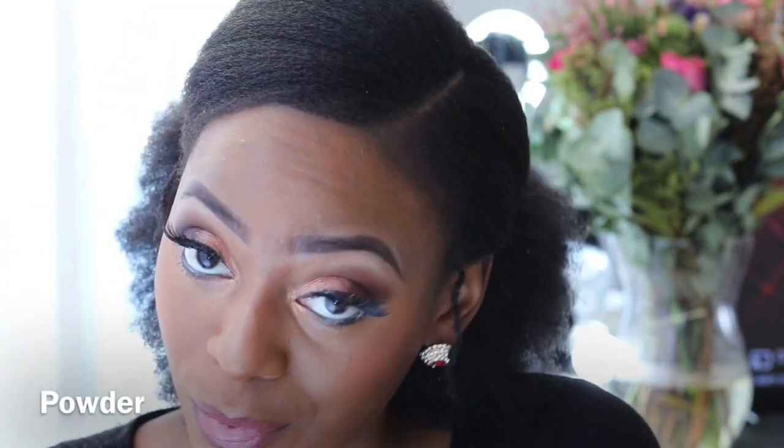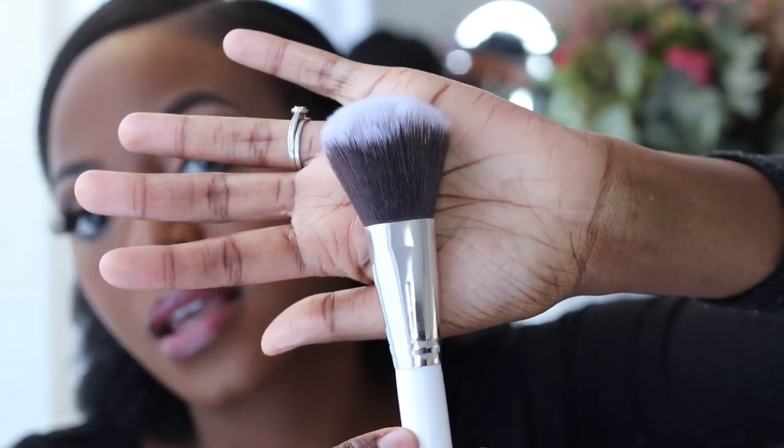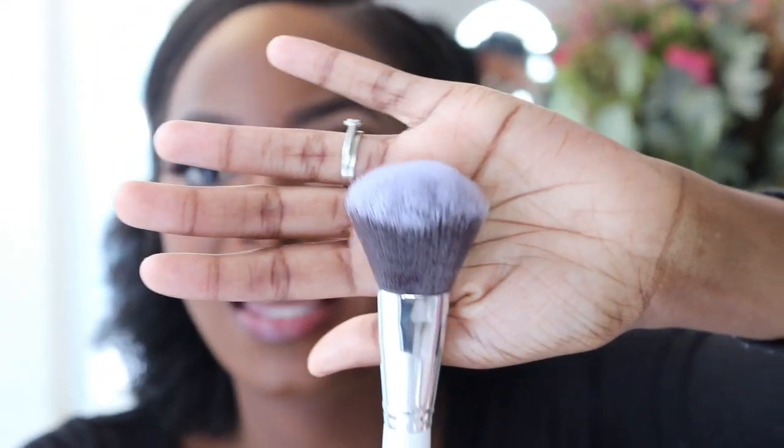Another important brush for beginners is the powder brush. It's probably the most popular, most widely known brush — bigger, with a wider trapeze shape. It blends powder onto the skin beautifully. Instead of using the powder applicator sponge that comes with your powder, you use this brush, tap off the excess product, and blend it on. It works amazingly.